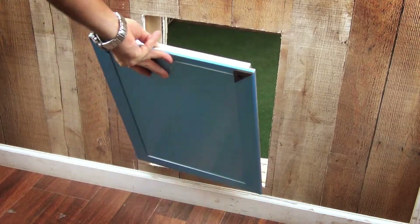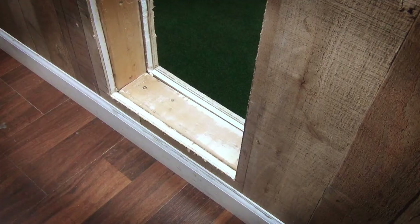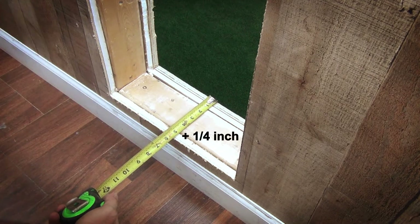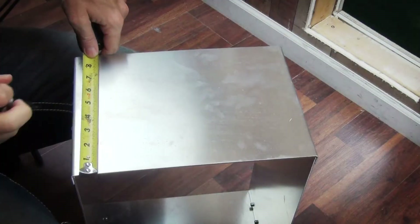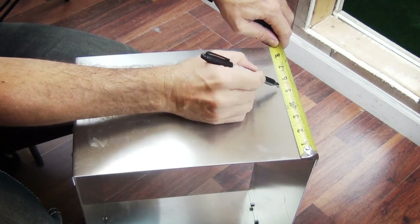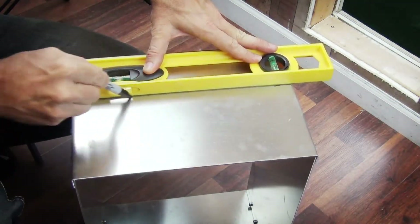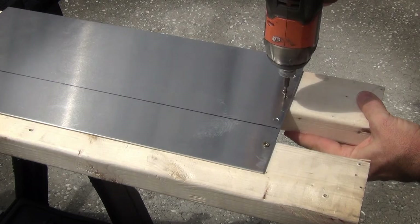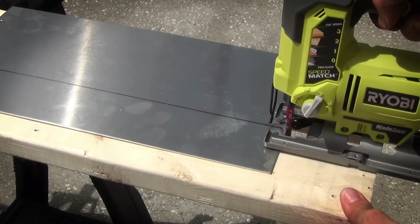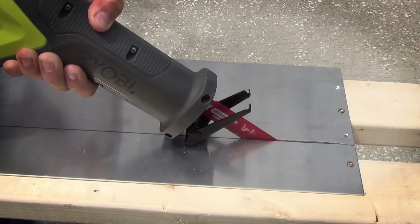Try the door to make sure it fits and there is no need for any more cutting. Measure the wall thickness and add a quarter of an inch. Transfer that measurement and mark all four pieces of the tunnel and get ready to cut. Use the pre-drilled holes to secure the piece you are going to cut.